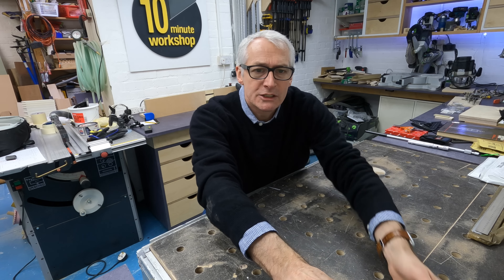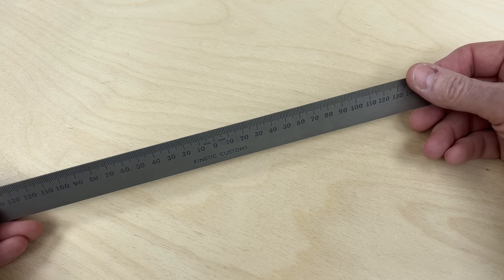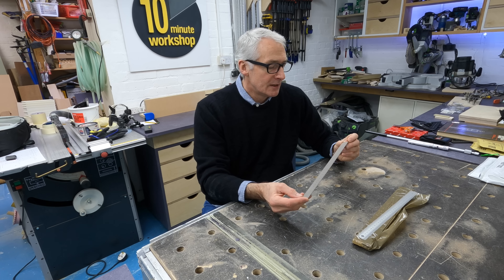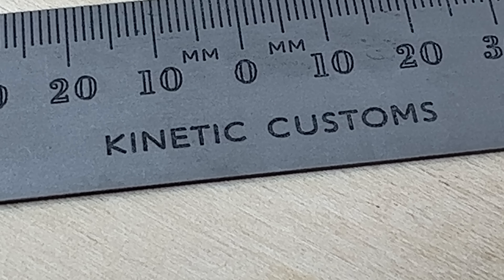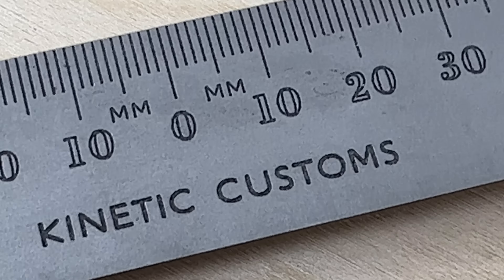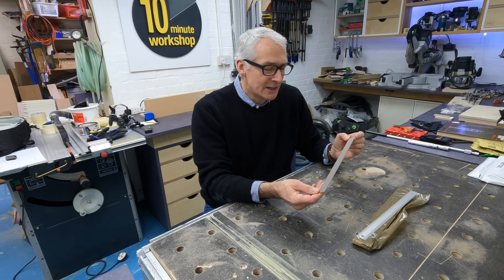Let's move on to a couple of rulers. I came across Kinetic Customs recently on Instagram, and they hand make some really beautiful products. This is a 150-0-150 metric centering ruler made from sprung steel, handmade up in Derbyshire — costs about £28 plus a couple of quid postage. I haven't had a centering ruler like this before and I've meant to get one for ages. At £28 it's a little bit expensive for a ruler, but for something this precise that's handmade right here in the UK, it's fantastic value.